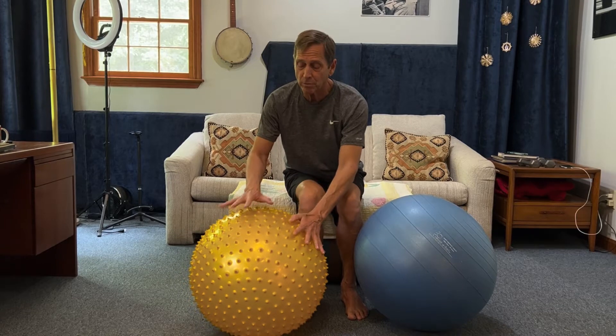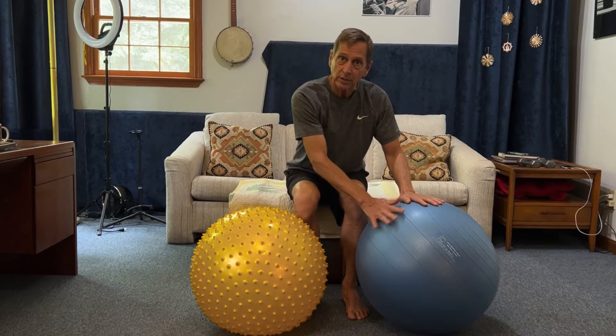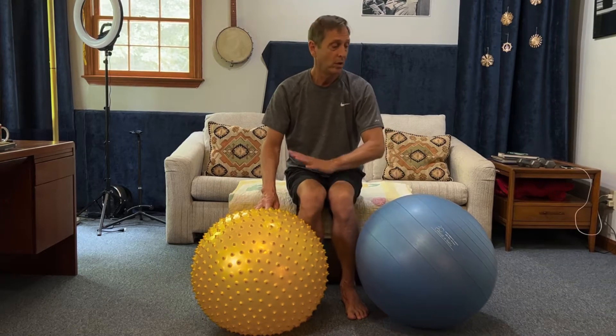This ball has little nubs on it so it really grips and creates more of a bond, while this one is slicker. Here's the ball we're using today.